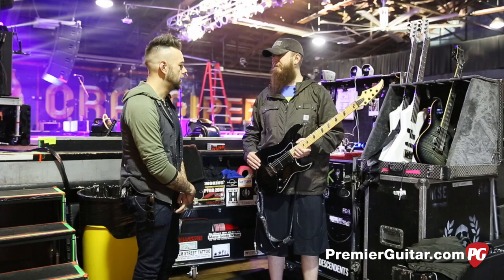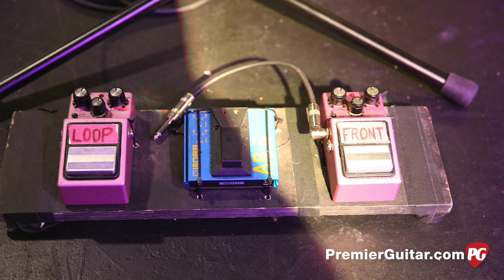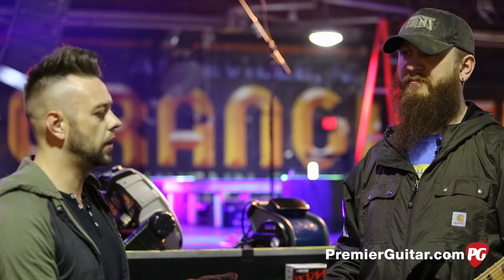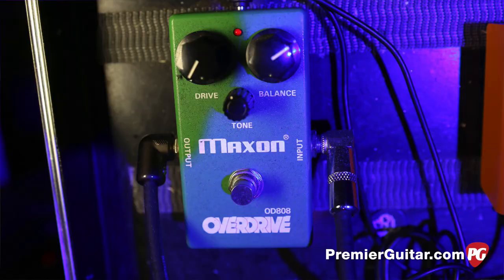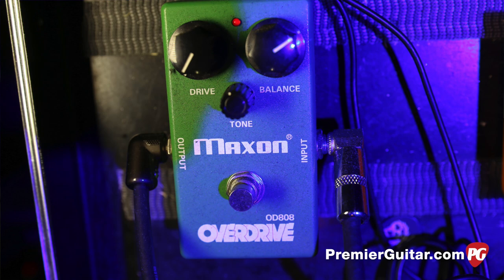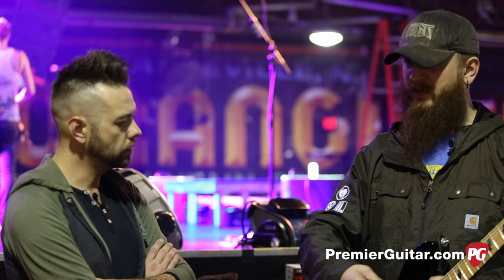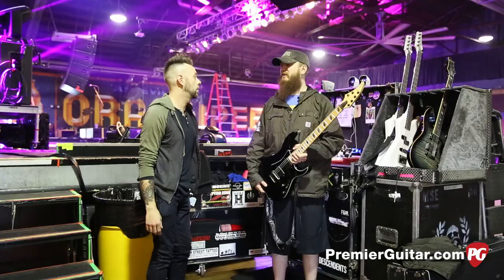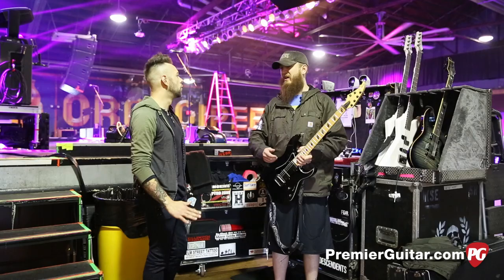As far as pedals, are you like Adam — real simple? Same as Adam. I have the Maxon delays and an AB box so I can go to clean or dirty. Just turn it on when you need it, click it on, click it off, and a Maxon 808. I heard you and Maxon are working together — yes, we have a signature 808 coming out pretty soon. It's a standard circuit but with a couple of mods: a low-end tilt switch where you can adjust the low-end, and an extra gain stage so if you're using an older Plexi or old 800 with no gain, you can really juice it.